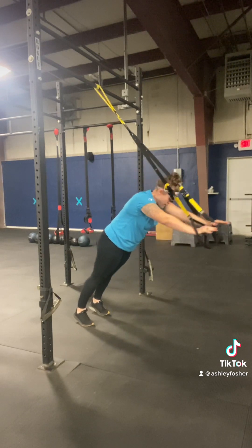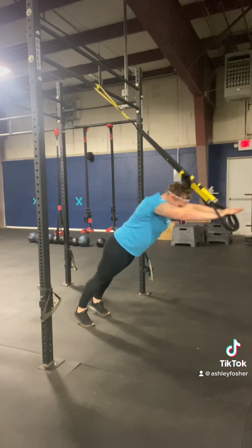Just keeping that core tight. Come all the way out and all the way back in. That's what is known as a TRX fallout.